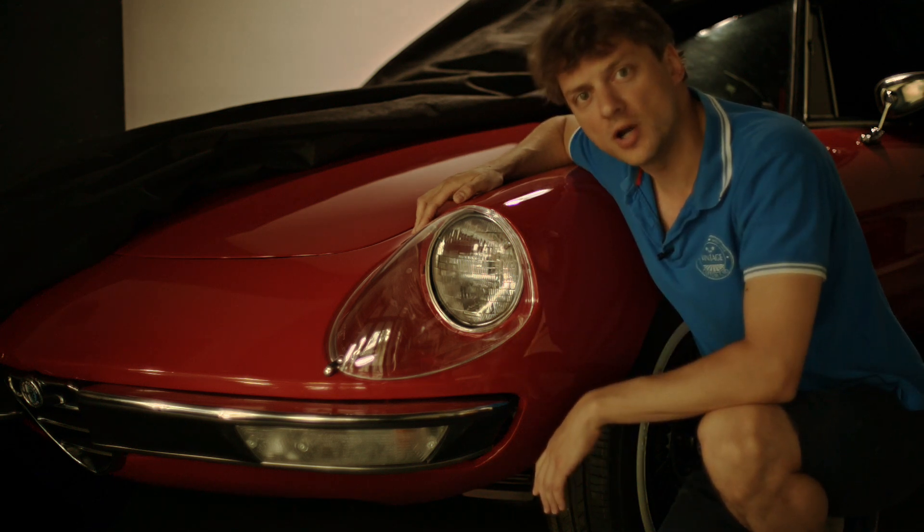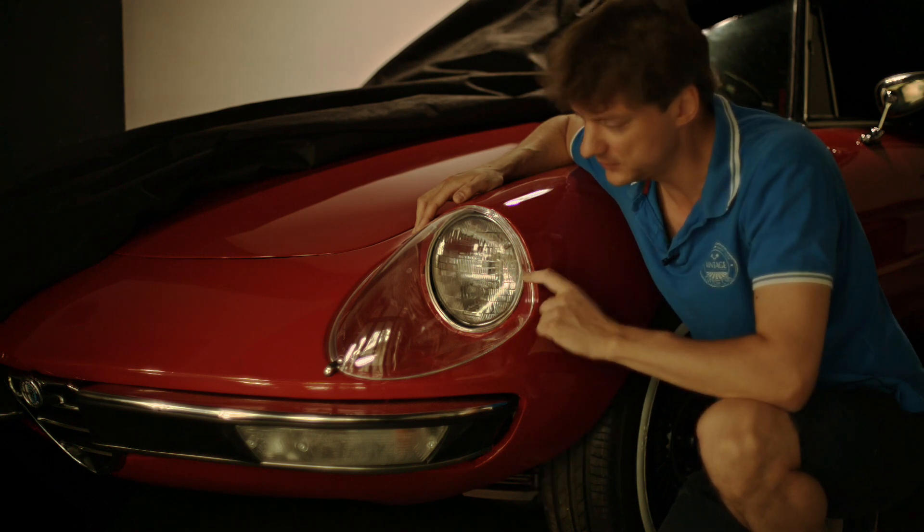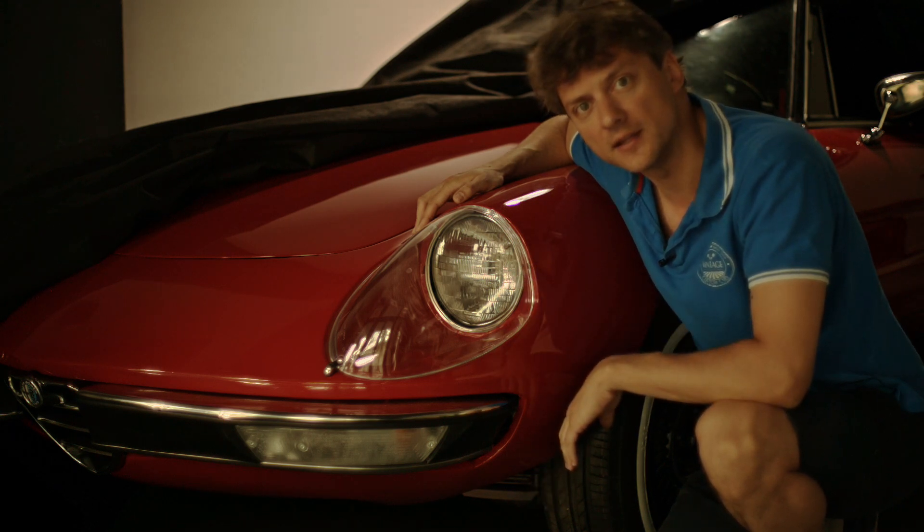In today's episode I will show you how to do headlights conversion for your Alfa Romeo Spider, from the regular ones to the Corella style headlight.